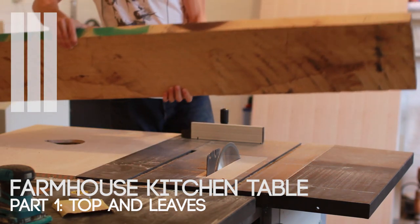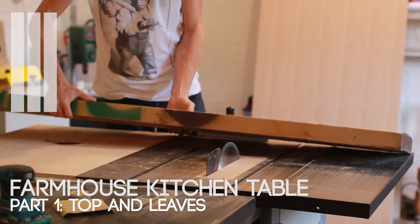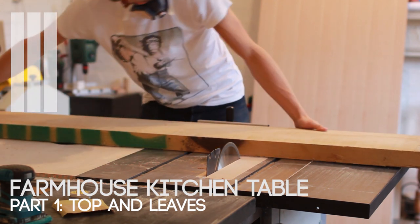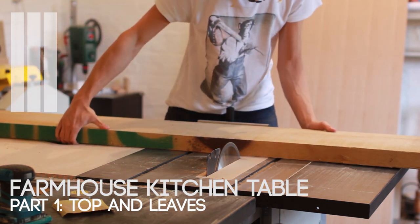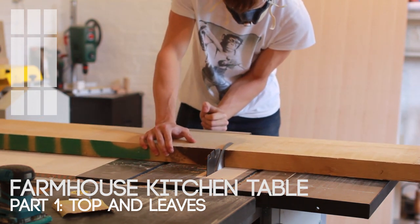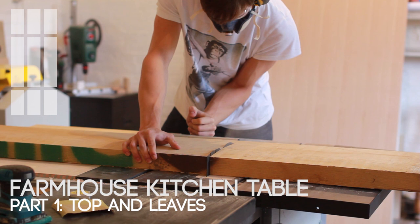The main idea with this farmhouse style kitchen table was to maintain the chunky look of the 8-foot 2x12 oak boards I had. However, the table needed to have a removable leaf at either end, and 12 inches is wider than I can fit in my 10-inch jointer and planer. So before I could build the top there was some cutting to do.